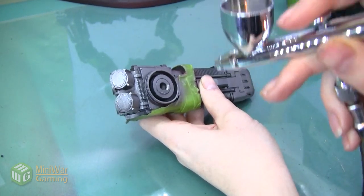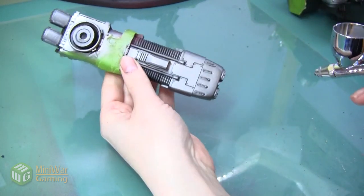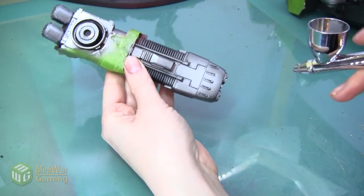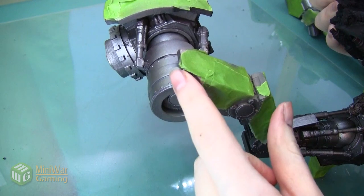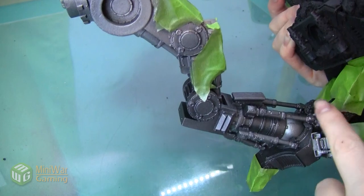I'm also going to be putting this highlight on the weapons, hitting the very back and the very front of the guns. I also want to hit the top of the hip joint, the very back of the leg joint, and the tops of all of the toes.